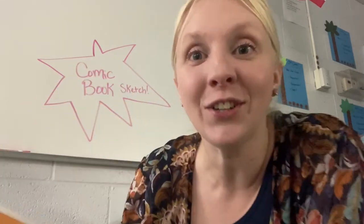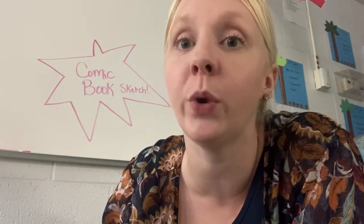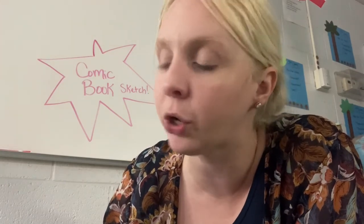Hey there! Comic books are so cool. Have you ever read a comic book before or seen a superhero movie based on a comic book? There's so many great things in here. Our next assignment is going to be to create a sketch as if we are a real comic book artist or graphic designer, and we're going to send that in to a publishing company to be approved to be a comic. Let me show you some of the things we're going to need in our comic book cover sketch.